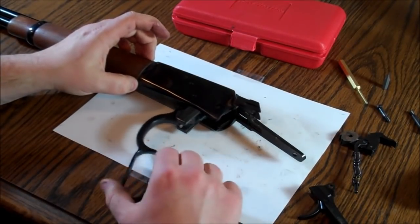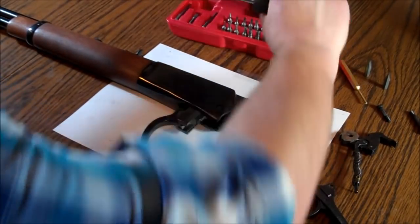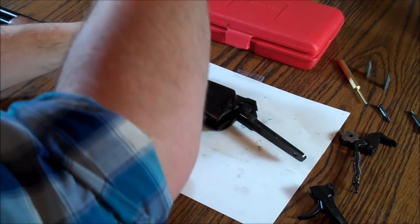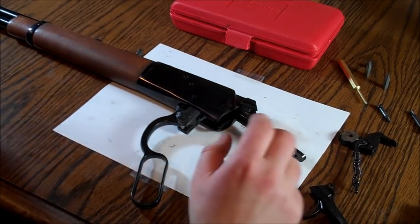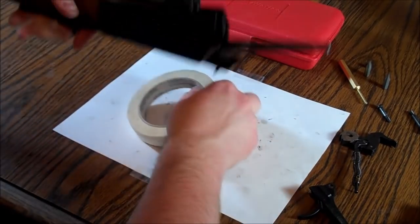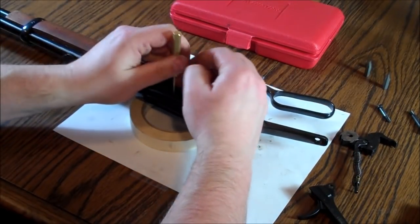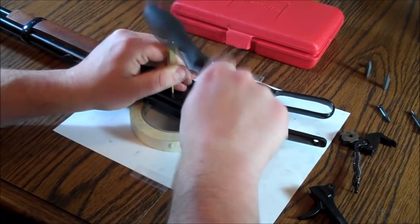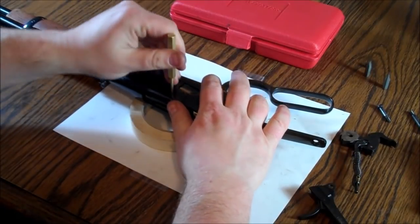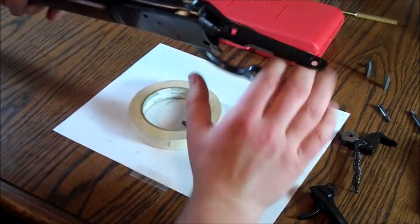Your next step is taking the bolt out. You've got this one screw up here that hides the pin that holds the bolt to the lever. You're going to take that out — just a little set screw — and then you're going to need to drive out that pin. Flip it over, use your punch, and gently tap until the pin falls out. Now your action should all fall apart.